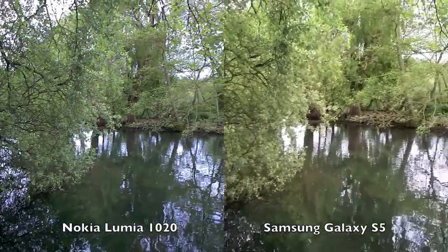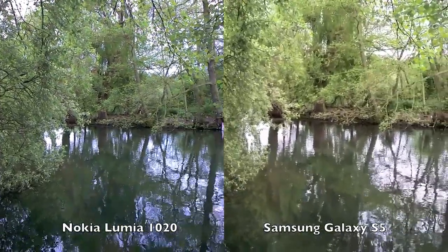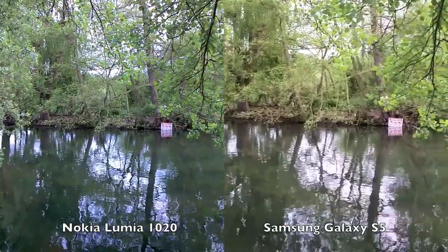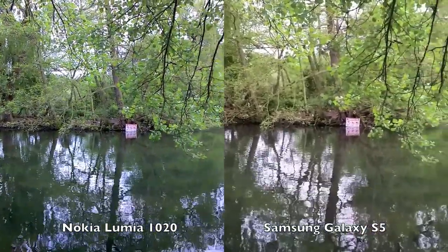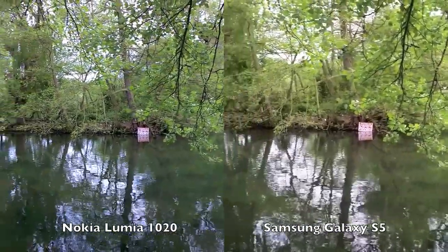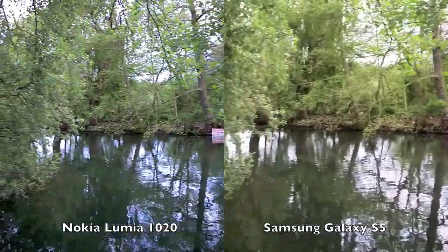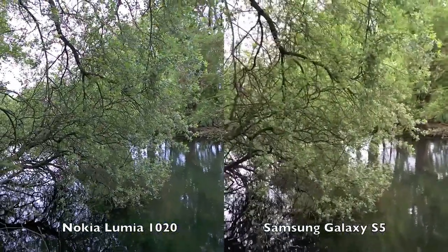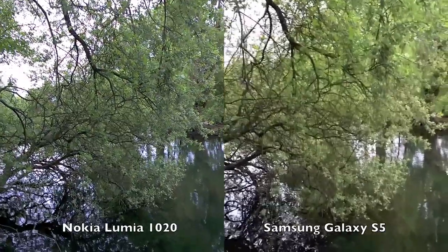This is low-light footage down by the lake, panning slowly. The OIS on the Nokia and the software picture stabilisation on the Samsung Galaxy S5 are being compared here. The bigger sensor on the Nokia and the faster processors for video frames on the Galaxy S5 are key differences in this test.